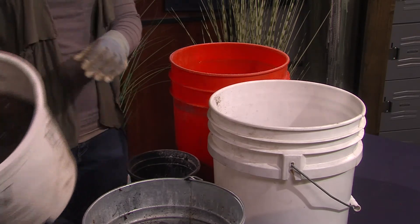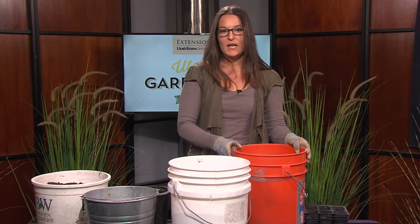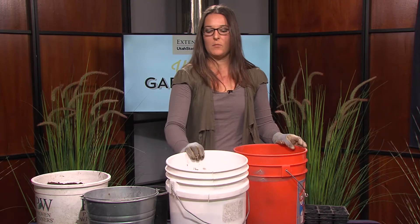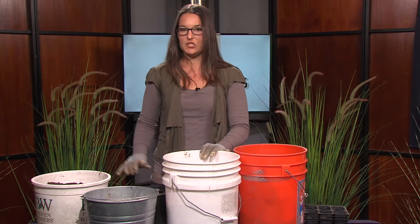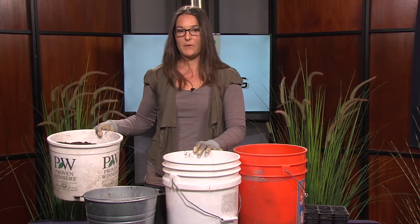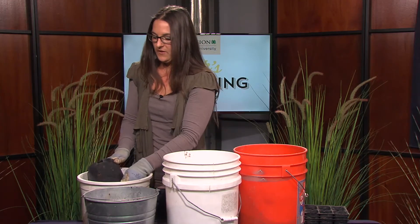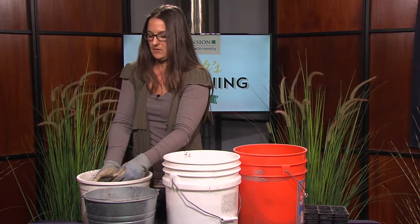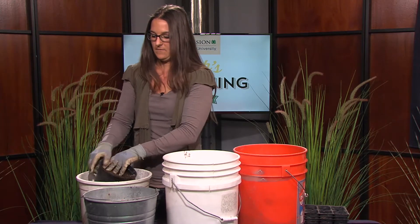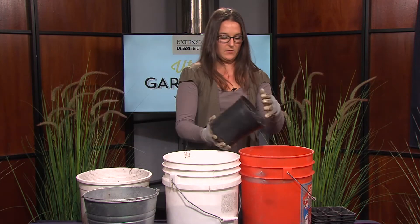You can buy all three ingredients in bulk and mix your own soil. What we want to do is use equal parts of each type of medium. I'm going to start with my regular potting soil and fill it with one gallon of soil, mixing it here in this bucket.